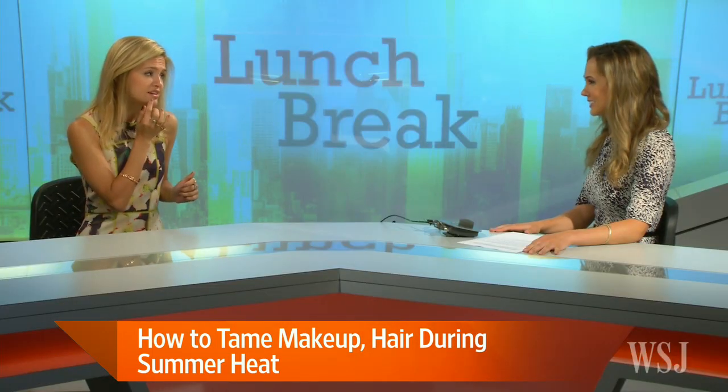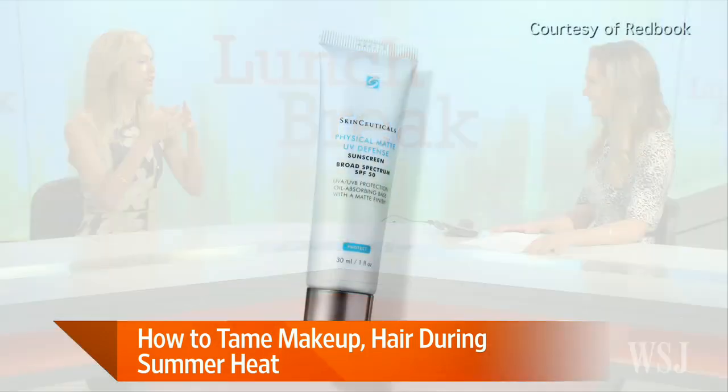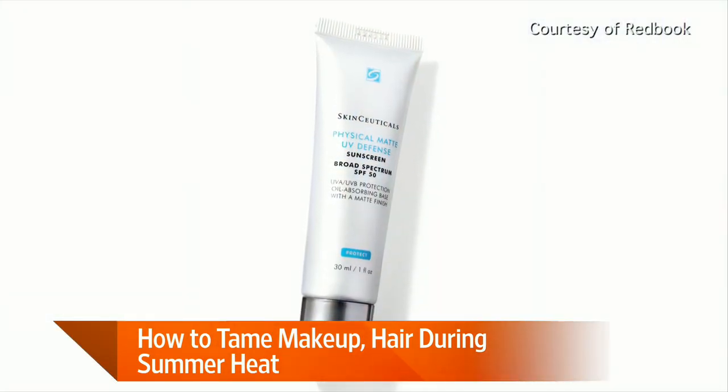Summertime is lip gloss time, but it can really melt down your chin on a hot day. So first, take a lip pencil the same color as the gloss. Fill in your lips as well as your lip line with the color. That way, when the gloss starts to melt off, you'll still have some shade there. Also, take your regular concealer and a little concealer brush, dab it around your lip line, and it'll help the color stay put so it doesn't melt in the heat.